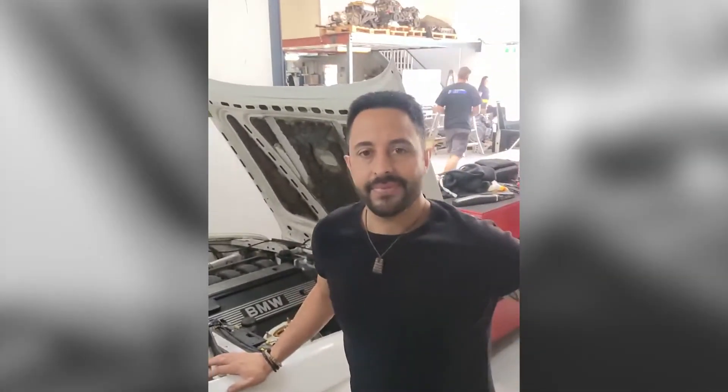G'day guys, Lawrence here from Brintech, just here with Evan from Unigroup. We've got a little E30 here that we've put a turbocharger onto, which did have a supercharger over the last couple of years. So we'll have a quick look over the car and explain a couple of things real quick.